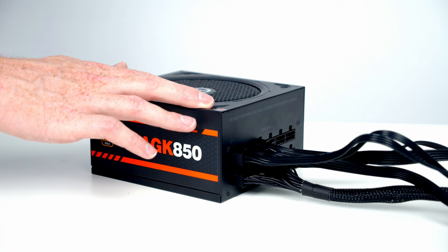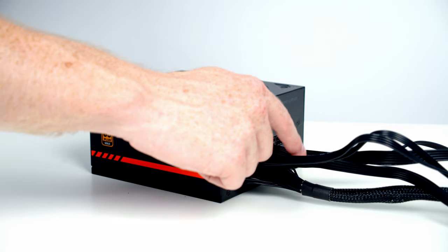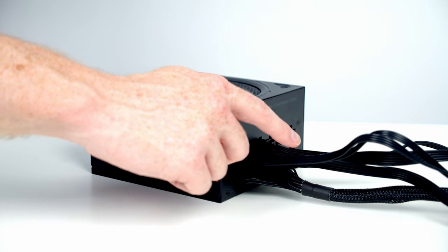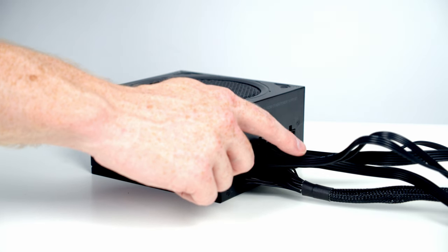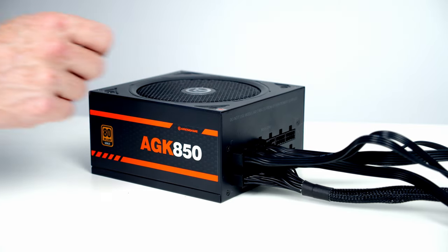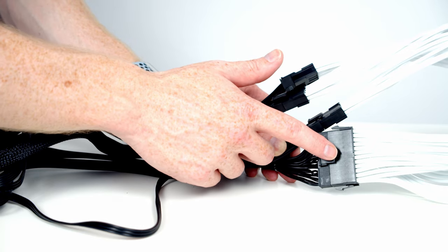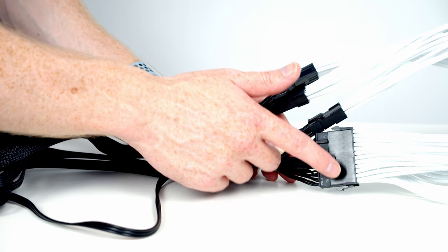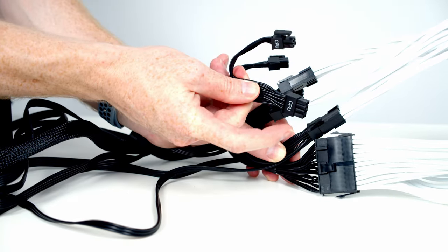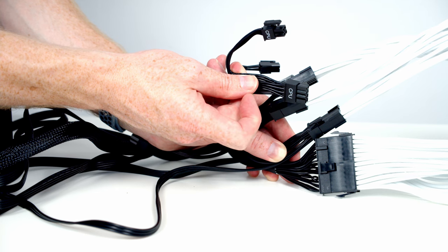We're now ready to install our power supply. I've already plugged in the cables we're going to use: a 24-pin connector, two PCIe cables each with two 8-pin connectors, an EPS cable for the CPU. Our CPU requires an 8-pin and a 4-pin connector and this cable provides two 8-pin connectors that also split into 4-pin. I've also plugged in a SATA cable to power the Lian Li fan hubs, plus white cable extensions for the 24-pin and PCIe connectors. I'm not using extensions on the EPS cables as they won't be visible behind the top fans, and cable management will be easier without them.